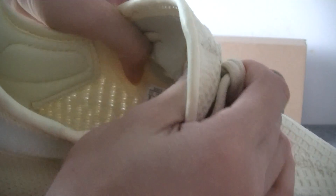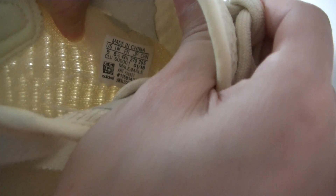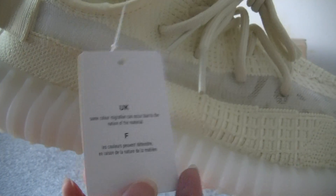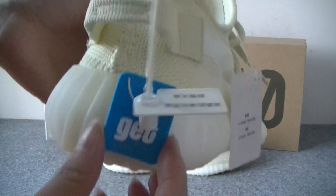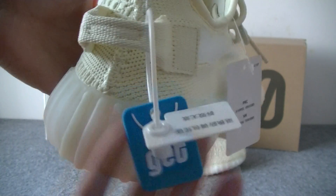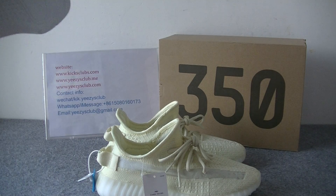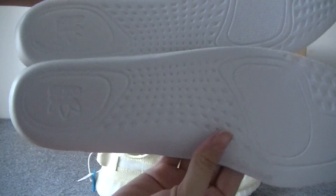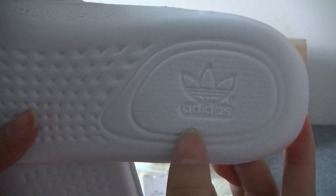Here you also got a shoe tag. And shoe label. And this is the mark of our own factory. It can take off. And this one, insole also is buff. Adidas logo.